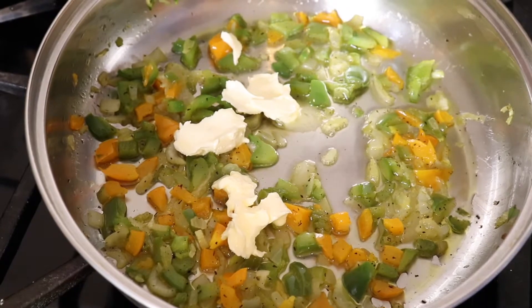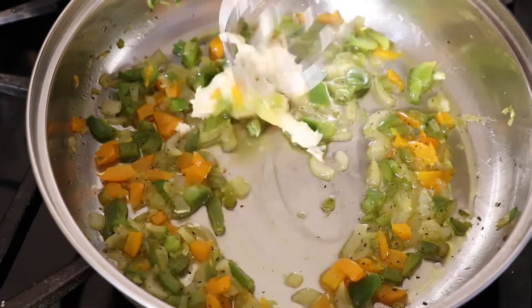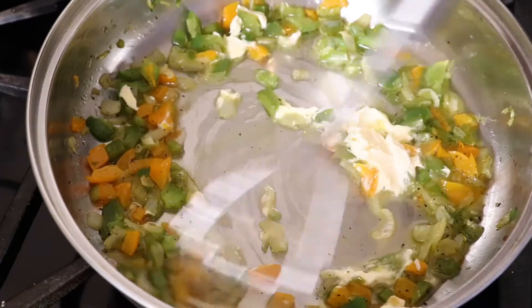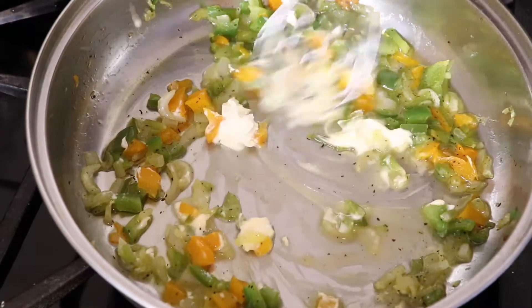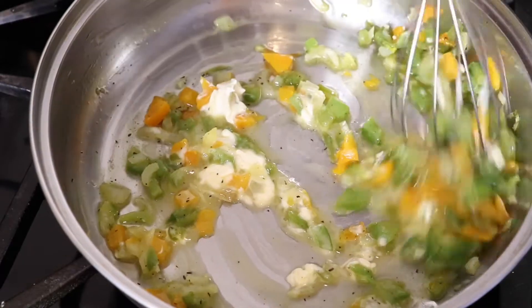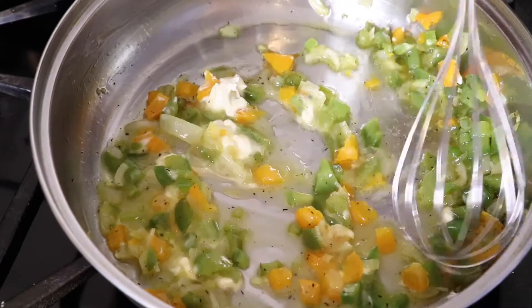I've made my gravy like this before, but I'm going to try something new and see how it goes. I got the rest of my veggies in this skillet cooking, and I added a little more oil and butter just because I'm going to add flour and some more stuff to this, and I need a little more liquid to cook with.